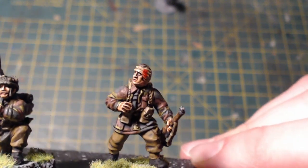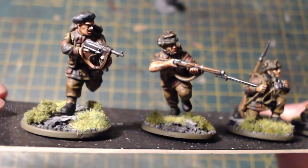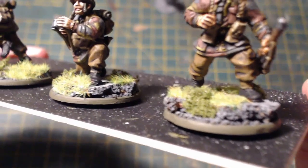The bases as well — I'm going a bit over the top with them. That's corkboard, clump foliage, and static grass. They're my test figures, just to get the colour scheme down, and I'm really quite happy with how these turned out.